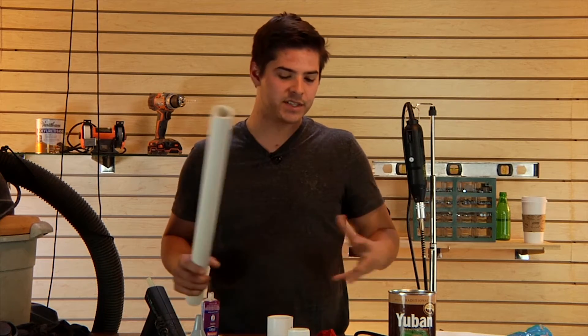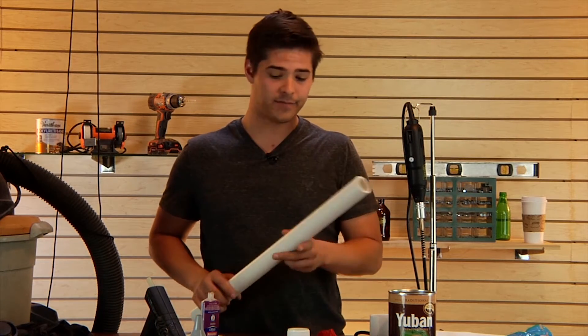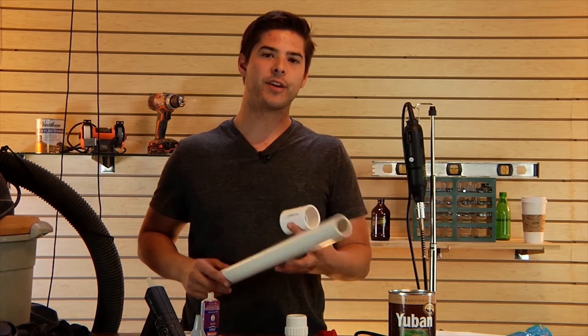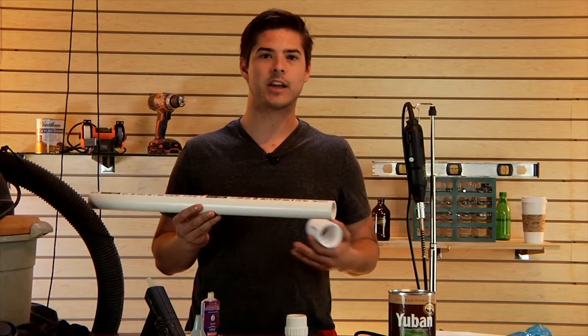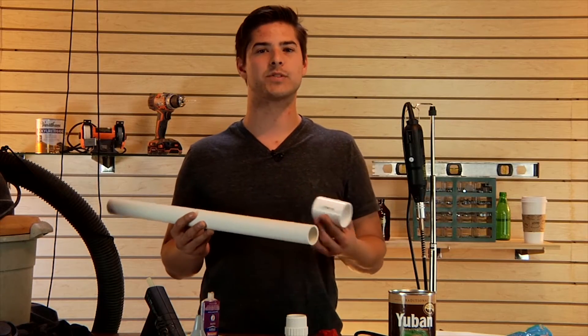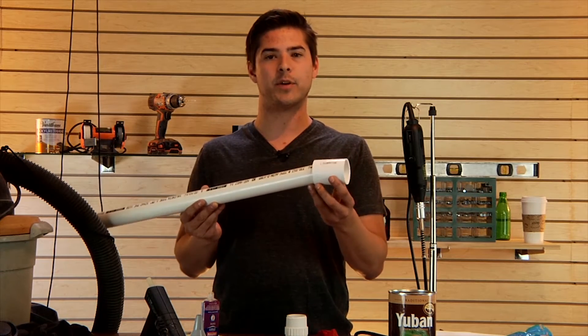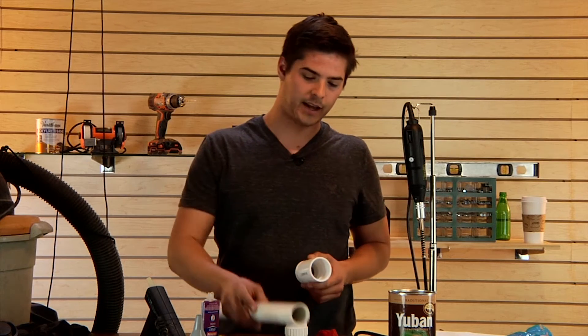One note about the supply list: we are using a smorgasbord of parts that we have lying around, which means we're gonna be using parts that we don't necessarily need. The most important thing is that you have a coupler that matches a two-foot piece of PVC pipe. It could be schedule 40 or schedule 20 — it doesn't really matter. As you can see, our coupler doesn't fit so we're using an adapter, and it's really up to you to get those pieces together.